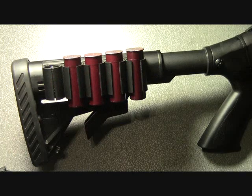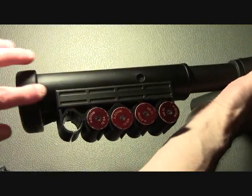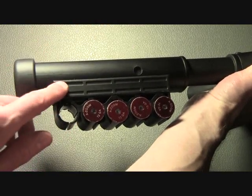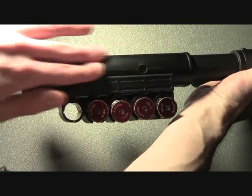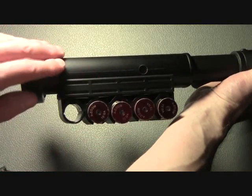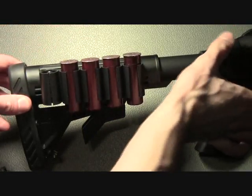Let's talk about the ATI Shot Force. I have this side saddle mounted to the side of an ATI collapsible stock, but really there's no reason why this shouldn't easily mount to any collapsible shotgun stock. The first thing you install is a polymer mounting plate, and then you install your shell holder to the mounting plate. As you can see, the shells are a good distance away from the top of that stock, so having this shell holder on here really doesn't affect your ability to get a good solid cheek weld on that firearm.